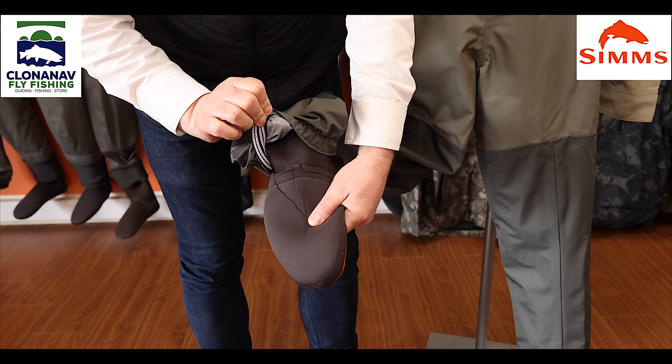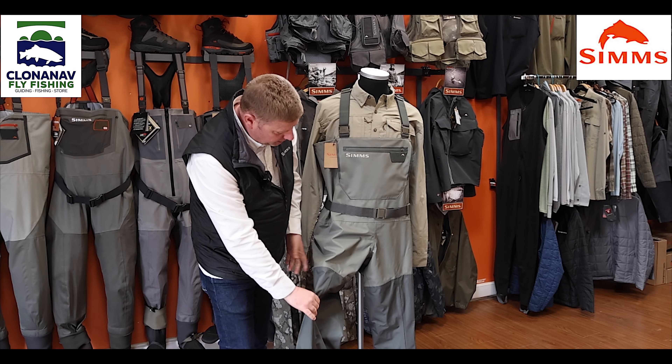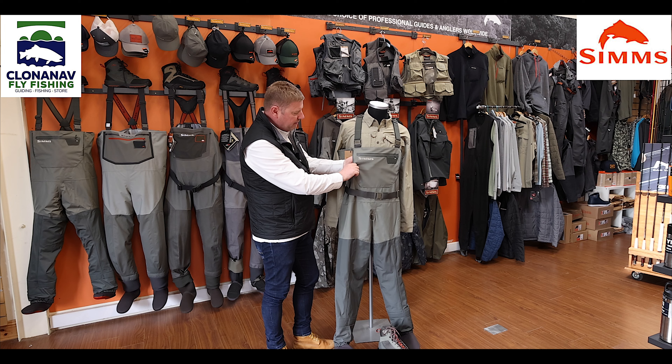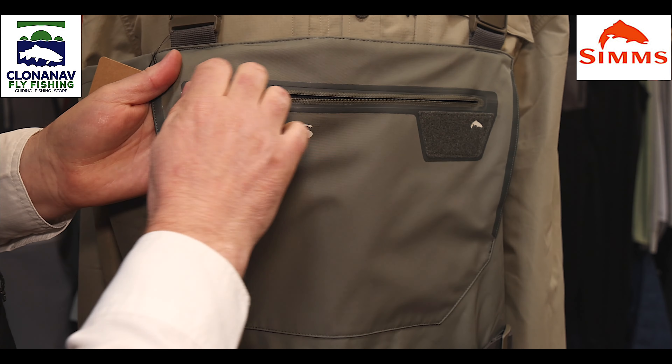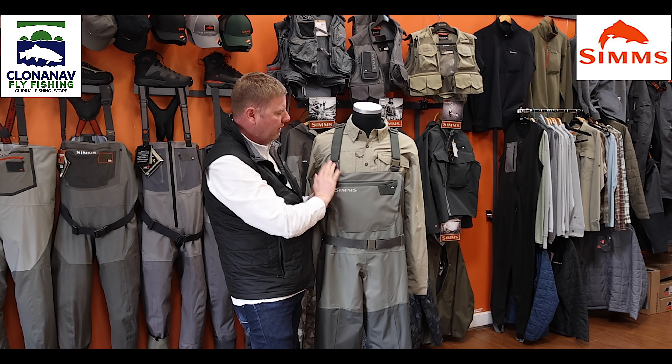Hi, Steve here from Flyfish Europe. I'm here at Clonanav Flyfishing in County Waterford in Ireland, and as you can see I'm in front of the rather impressive Simms wall here. Today we're going to have a quick look at the Simms Tributary wader. The Tributary is Simms' entry-level wader, they've been out a few years now, and this is it in its new Basalt colorway — a really nice color.